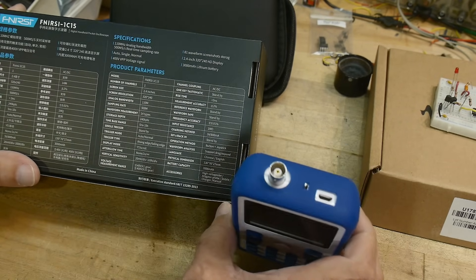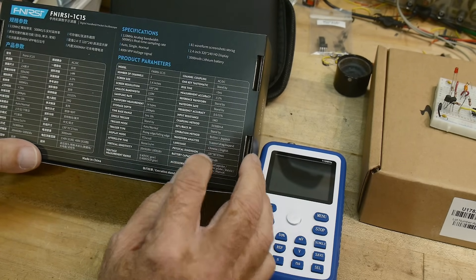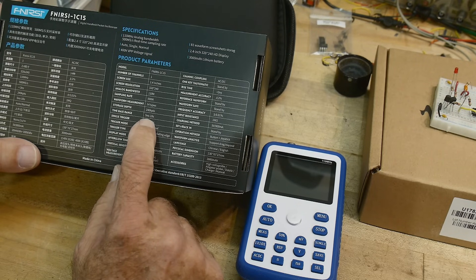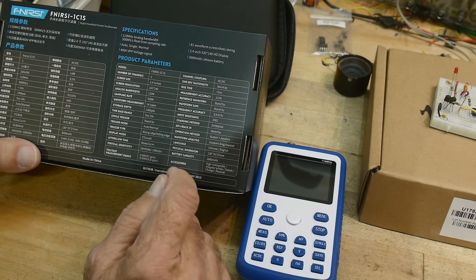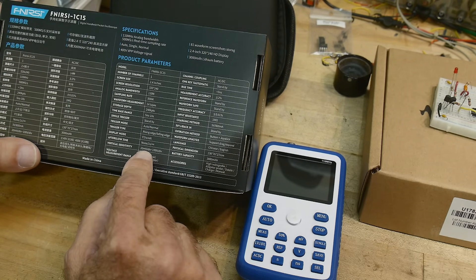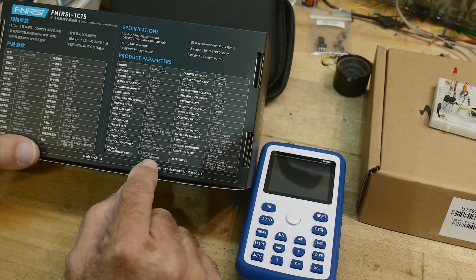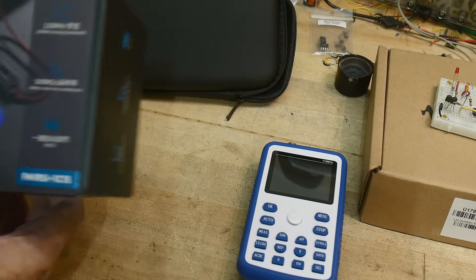It does have a BNC and it comes with a real oscilloscope probe. Time base: five nanoseconds to 10 seconds. Vertical: 20 millivolts per division to 100 volts per division. Voltage measurement range plus or minus 40 volts, and with a times 10 probe you get plus or minus 400 volts.